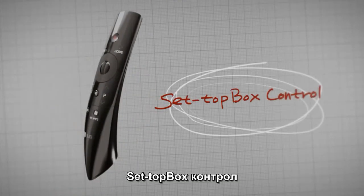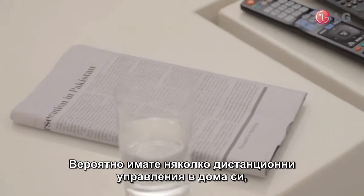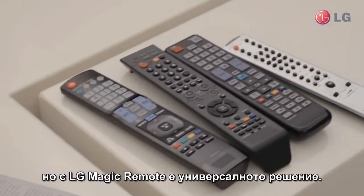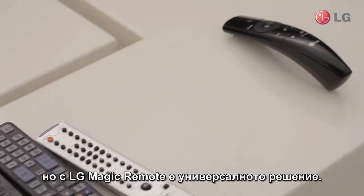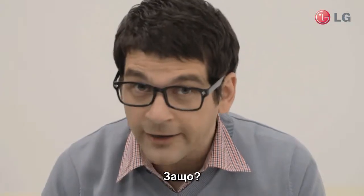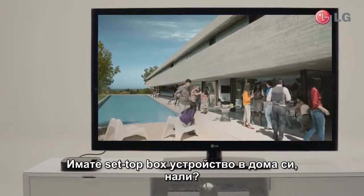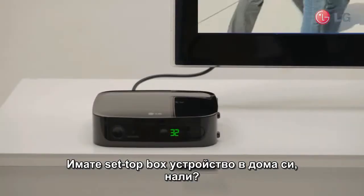SET TOP BOX CONTROL. You've probably got several remotes at home, but this one LG Magic Remote can take care of everything you need them to. Why? Look, you have a SET TOP BOX ready at home, don't you?